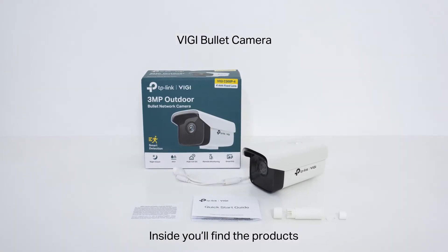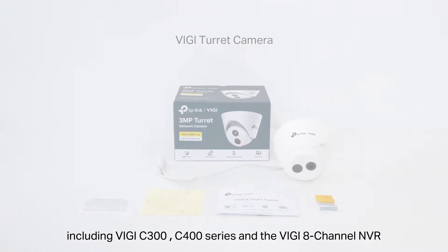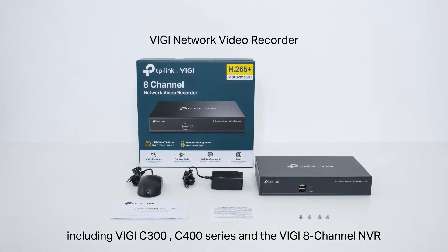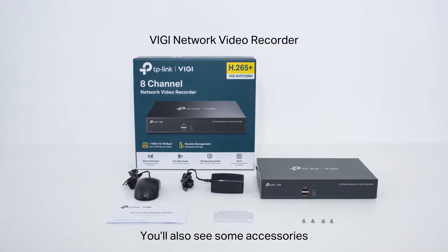Let's open the packages first. Inside you'll find the products including the Vigi C300, C400 series and the Vigi 8-channel NVR. You'll also see some accessories.